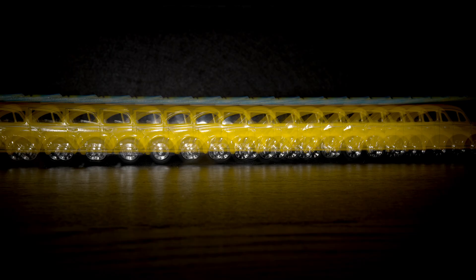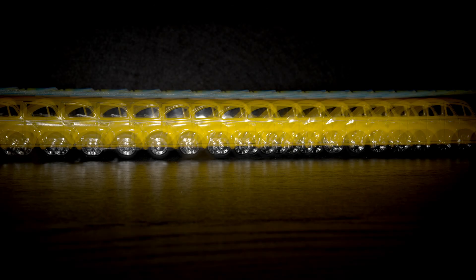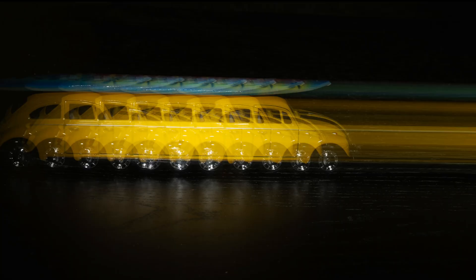In stroboscopic or multi-flash photography, the hertz setting on your flash controls the frequency of flashes per second. When you increase the frequency, the flashes occur closer together in time, meaning the intervals between each flash are shorter. On your final photo, assuming a long exposure, the subject's motion trail will have more steps or positions recorded within the same frame, and the spacing between each frozen position will appear tighter and closer.